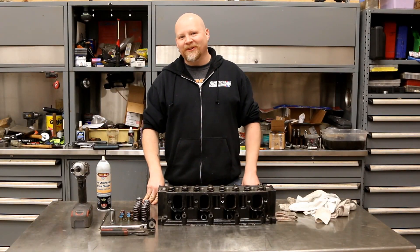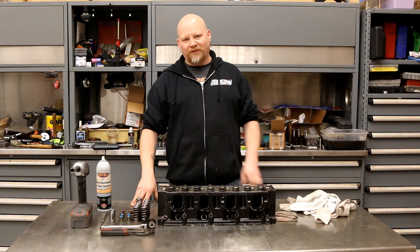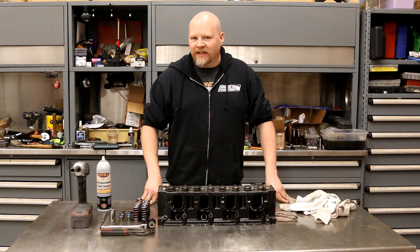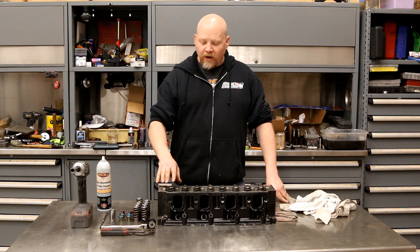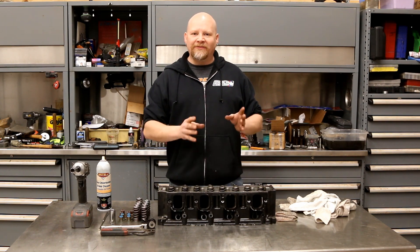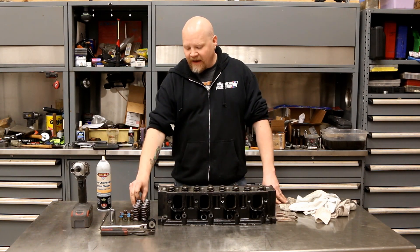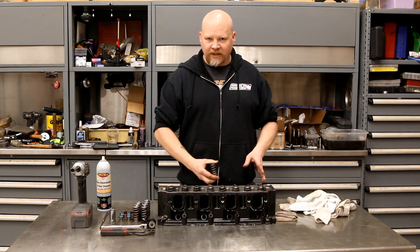Hey guys, thanks for tuning into Red Dirt Rods. Today we're continuing work on our Gen 5 L83 5.3 liter V8 that we pulled out of a 2015 Chevy Silverado. As part of our DoD delete, we are upgrading the camshaft from the L83 cam to a factory LT5 camshaft that we bought from GM, and the reason we have to do this is because the LT5 does not have DoD.